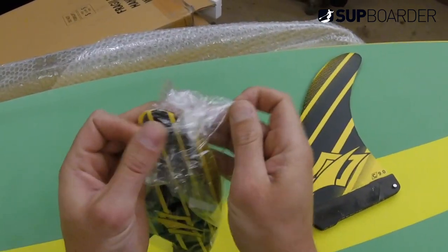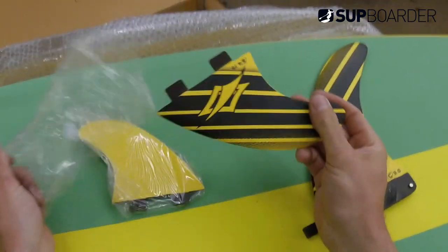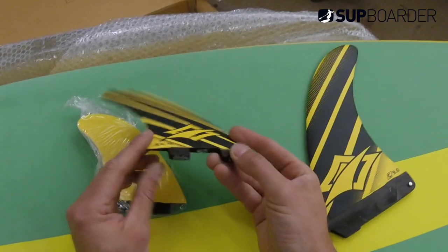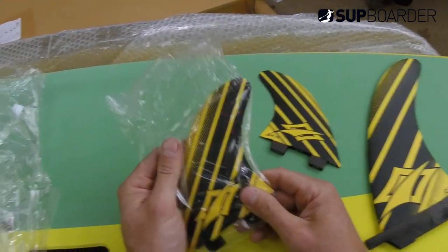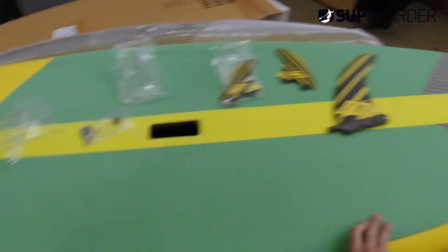I keep going on about the Nash build quality, and to be fair, a lot of the top end brands, the quality has gone up — definitely the finishing quality. Nice looking fins — these are glass fins. There's your fin screws. So yeah, get that one on the water — it's going to be a nice all-round SUP, slightly tailored towards the surf. We'll give that one a go and let you know how we get on very soon.